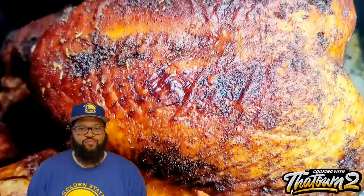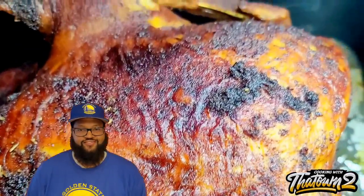Welcome back everyone. Today we're going to make a deep fried turkey — let's get it.